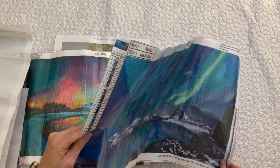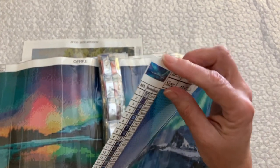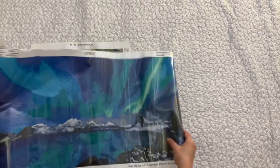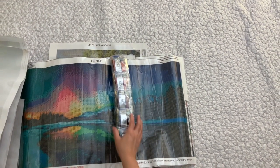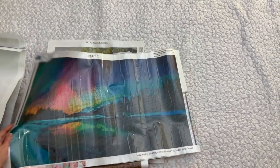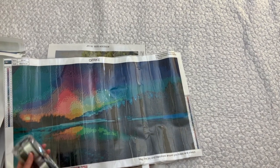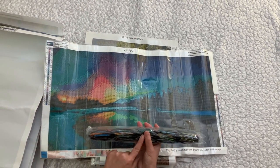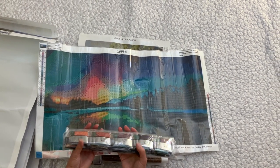This one is Aurora Borealis lights — you can see it better in the thumbnail. This one might come out okay when it's done. This next one is also OFRKE and has some pretty cool colors in it. I think it's another form of Aurora Borealis — got some bright colors but a lot of darks.